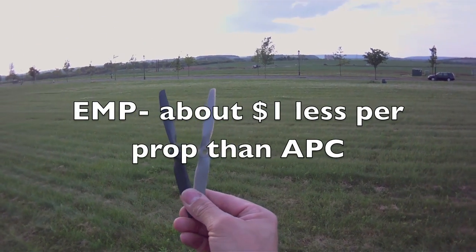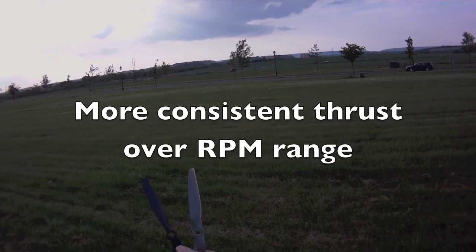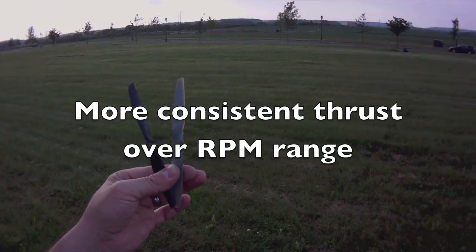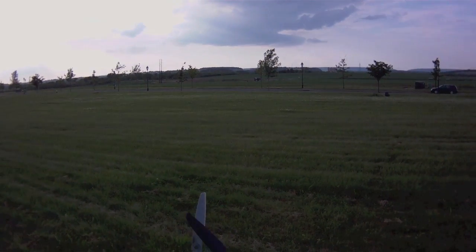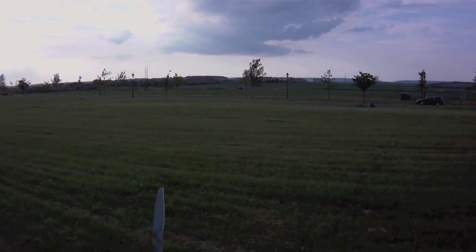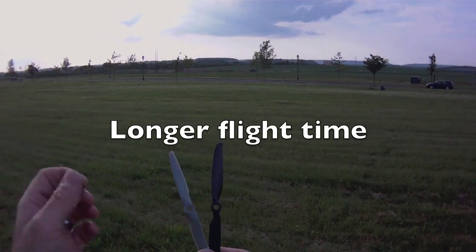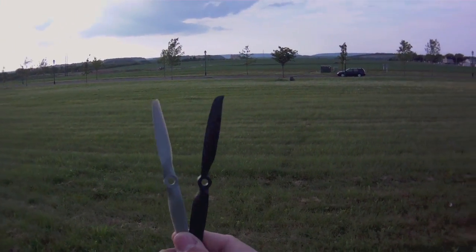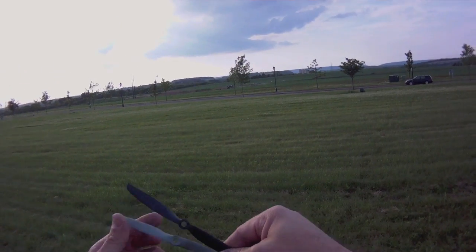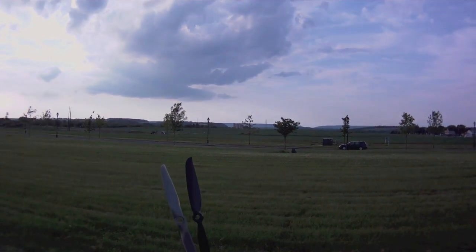I'll definitely be giving the EMP props a shot. What I notice is that the thrust is immediate — from quarter throttle up you've got thrust coming off the EMP, whereas with the APC you need to get over half throttle before the thrust starts kicking in. I do a lot of high-alpha flying, so on a calm day I'm going to put this on the MiG-29 for some high-alpha testing, and also the Alpha Jet once I get that repaired, to see how the high-alpha benefits.